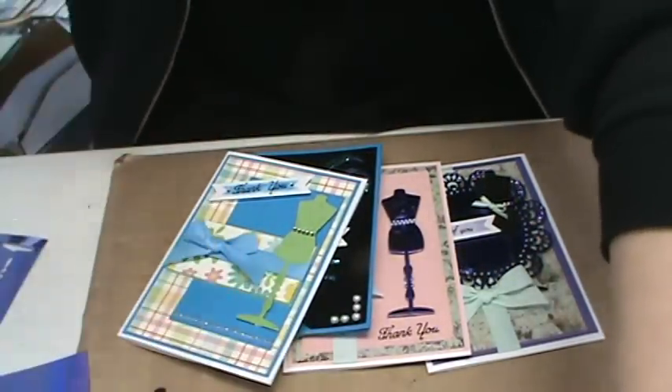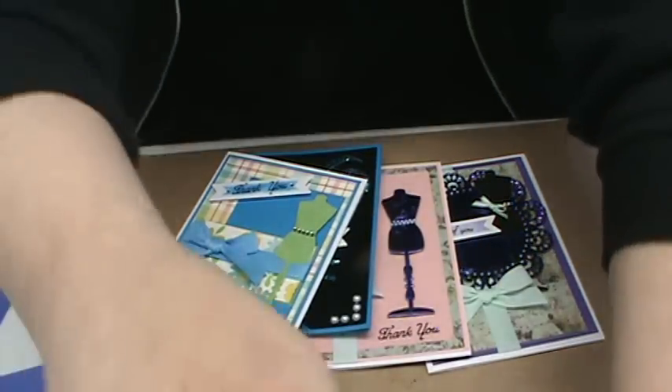On YouTube Yummies we're going to have the shimmer sheets, the velvet sheets, and all the Kaiser Craft dies. I'm also putting together a bundle — if you buy the frames, flourish, and mannequin dies together, we'll put that on sale for 30% off. You have to buy all three to get the bundle price. To find all these great products go to ScrapbookingMadeSimple.com — look for the YouTube Yummy right at the top of the categories page. I hope you see why we waited to bring in a plate that really helps with your wafer dies. Thanks to Ellison and Sizzix for listening and making it work — see you next time!